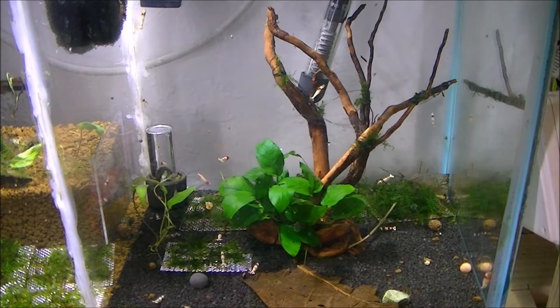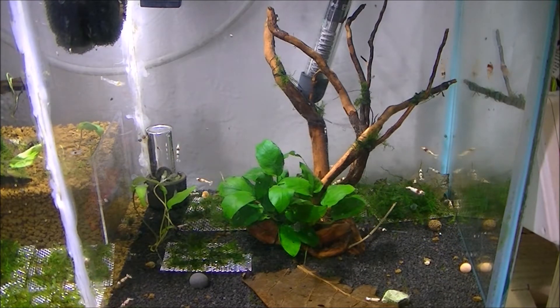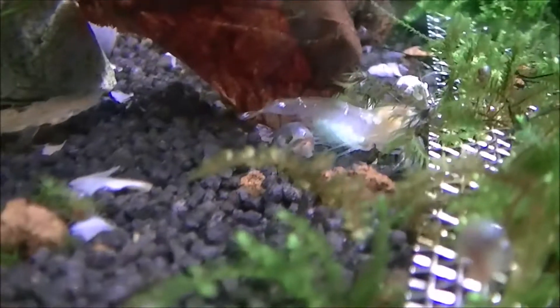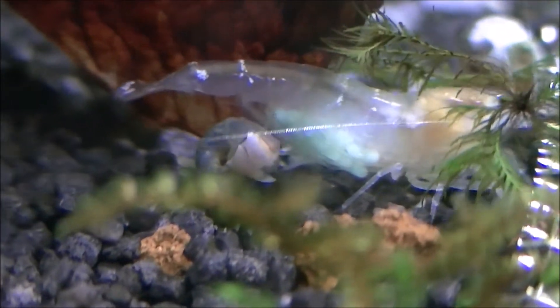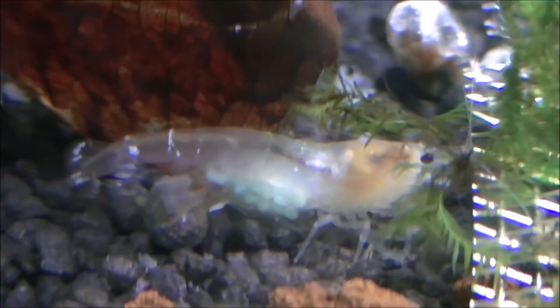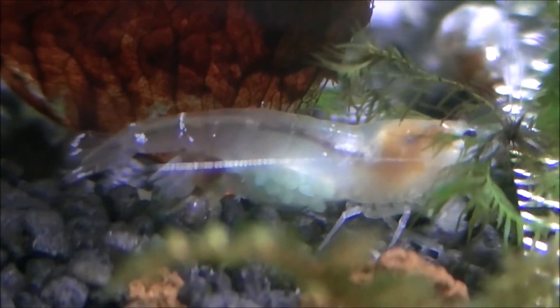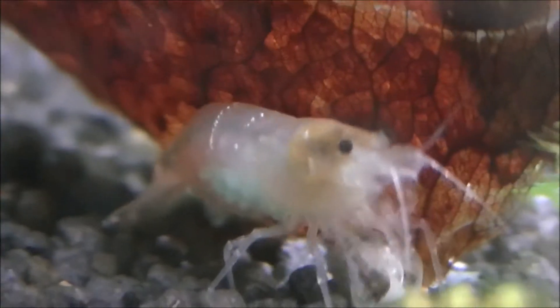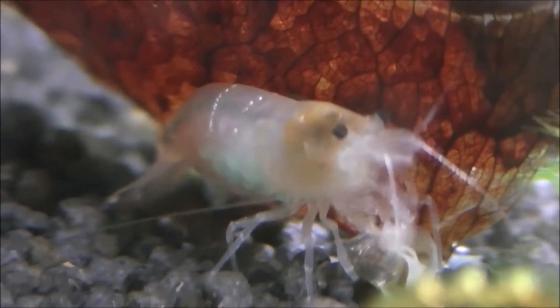Once she has been successful in mating, she will hide in a place and allow the outer shell to develop and harden. During that time the unfertilised eggs in the saddle will slowly drop down underneath her swimmerets. Now the mating process can be a bit dangerous for the female shrimp — if you have way too many males in your tank they can attack her too much, stress her out, and she could possibly die. Make sure you don't have just one female and ten males.